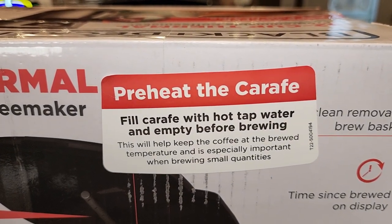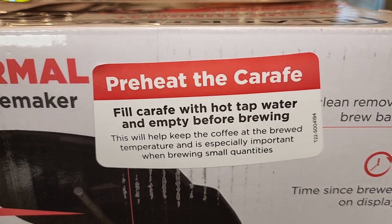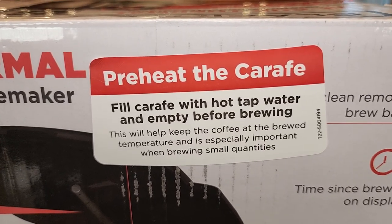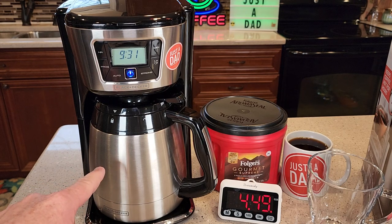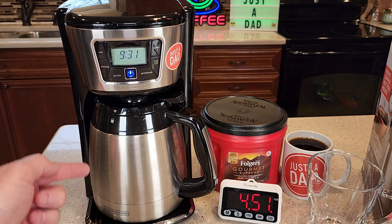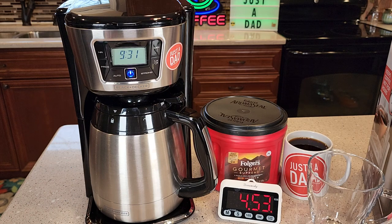There is a big sticker on the carafe — it says fill it with hot water before you brew. They want you to preheat the carafe: put some hot water in there, preheat it, dump the hot water out, and then brew your coffee into it. It will make it last longer. I've noticed the carafe will keep my coffee nice and warm for up to two or three hours.